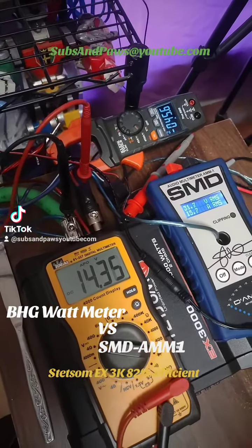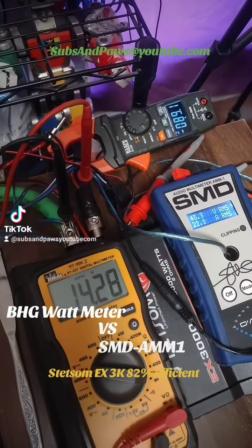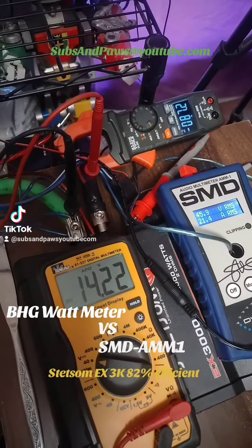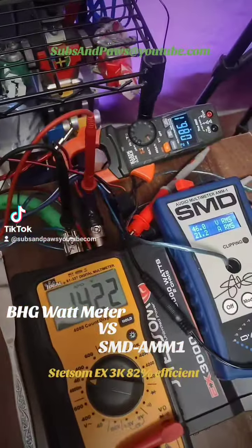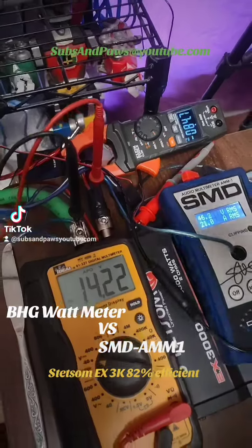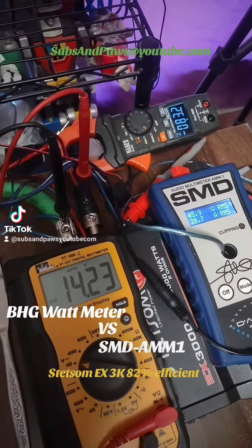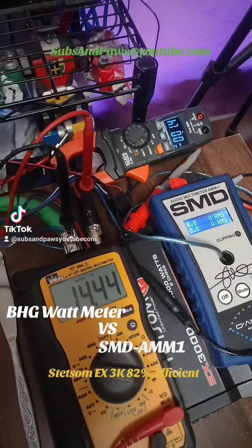We're doing one more run. It read about 1500 watts on that attempt. We think it may have also gone up to 200 amps, so maybe that's maxing out.